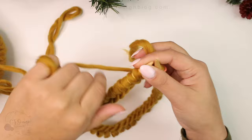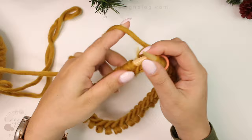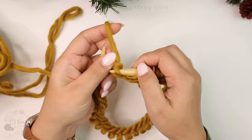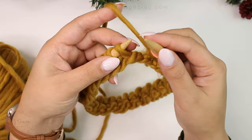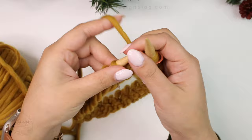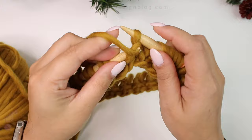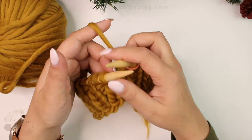The brim is very simple — it is just a one-by-one ribbing, which basically means one knit stitch and one purl stitch. Knit one, purl one, all the way around. Do your purl stitch however you were taught; we all do stitches differently, as long as your stitch is not twisted you're doing it correctly. Continue your ribbing for another five rounds so you have six rounds total for the brim.